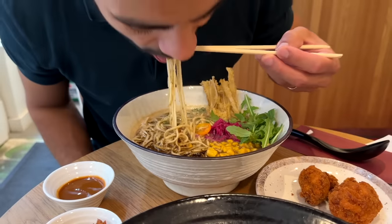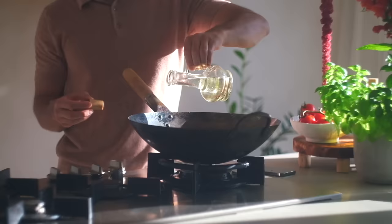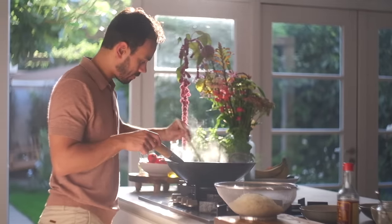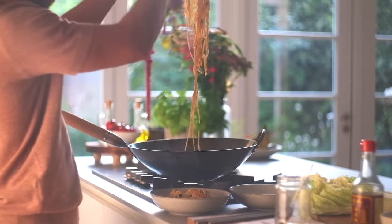If I could make only one noodle dish for the rest of my life, this would be it. We're pretty obsessed with noodles, and no one more so than Robin. Anytime we go to a restaurant, if there are noodles on the menu, that is the first thing we're ordering. When one of our brilliant team members came up with this recipe, our whole team became obsessed. We've been making it at home, for friends and family, and everyone's been asking for the recipe. Today we're going to make this incredible chow mein recipe. Let's get started.